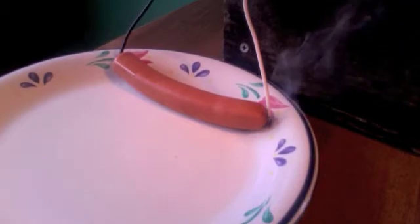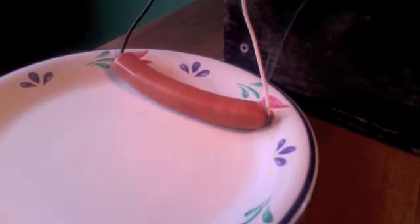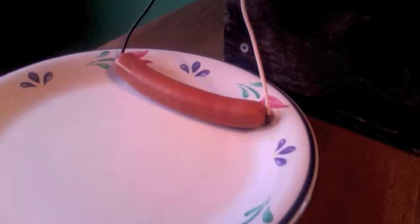Quite well, there it goes. By the way, if someone does do this experiment and they end up eating it, I don't recommend eating the burnt ends — if you do this experiment you'll see why. It kind of tastes the way that it smells, so it's not very appetizing. This is 120 volts AC. I wish I knew what the resistance was of a hot dog, but I don't, so I can't really total up the wattage that this thing uses up.